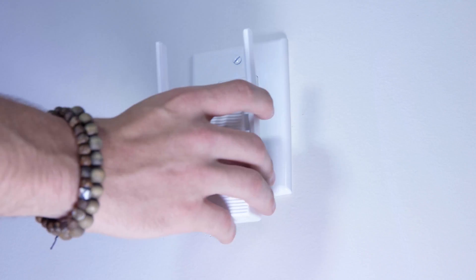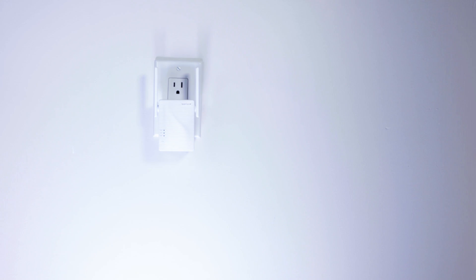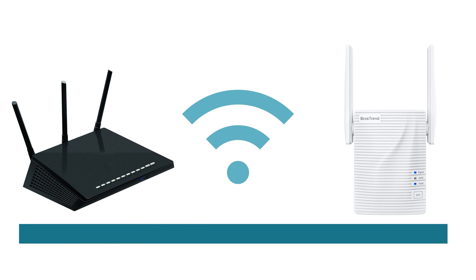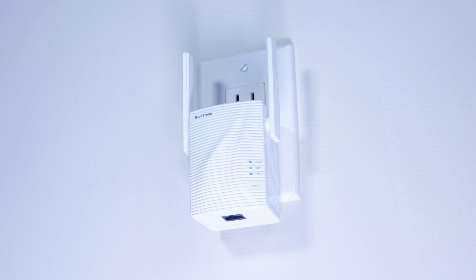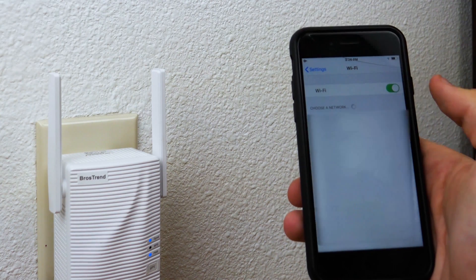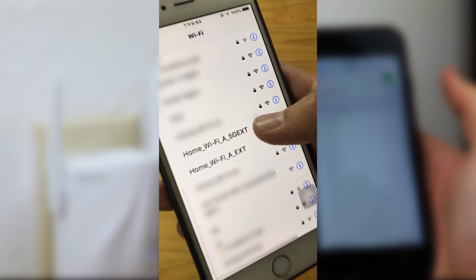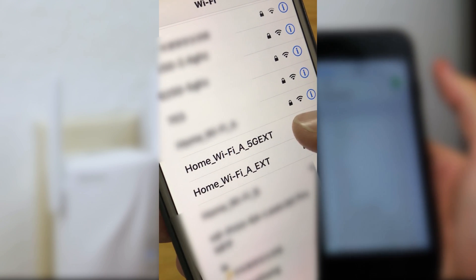Now unplug the extender and move it to a suitable new location. Please do not install your extender in an area where the router Wi-Fi signal is not available. Wait for the signal LED to turn on. In the same room where your extender is installed, use Wi-Fi devices to connect to your extended network.